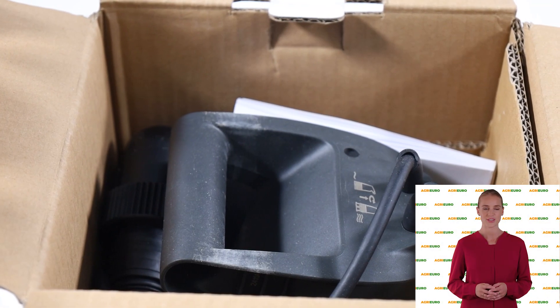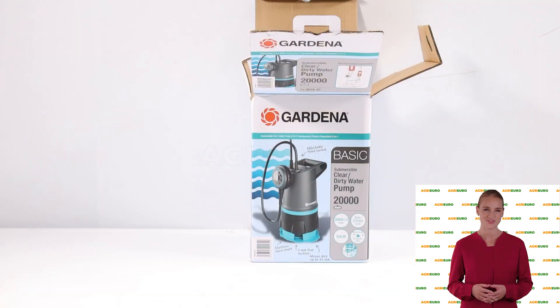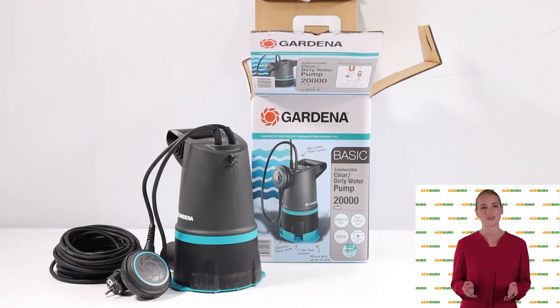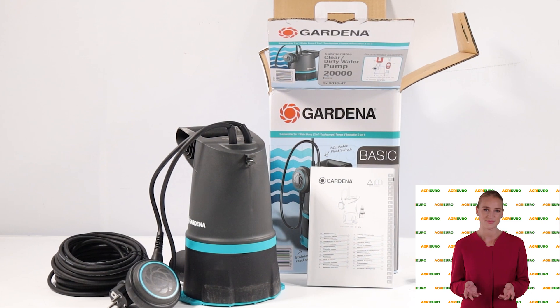Hi! Welcome to AgriEuro's YouTube channel. First, we will explain the product's main features. Then we will walk you through the assembly steps, making it easier for you to assemble the product on your own.